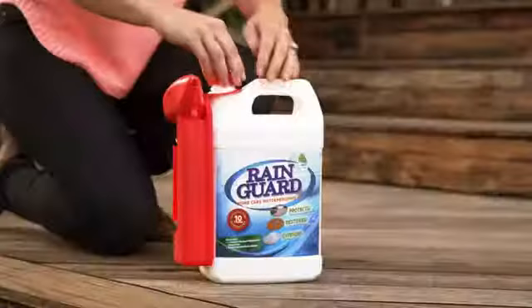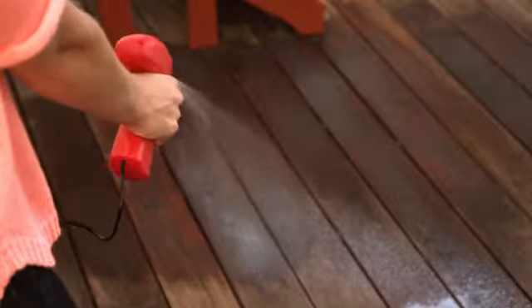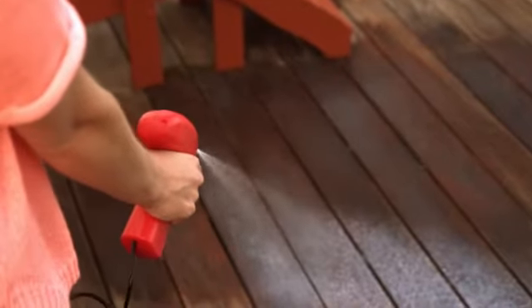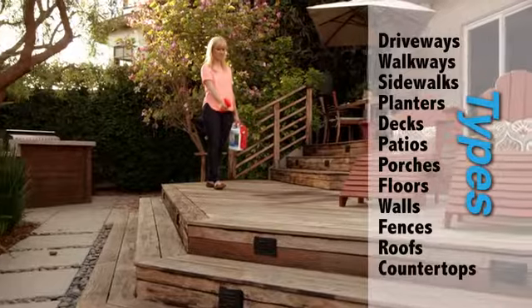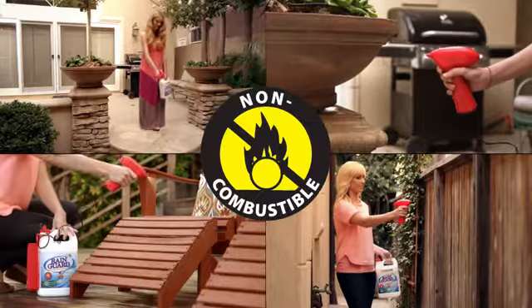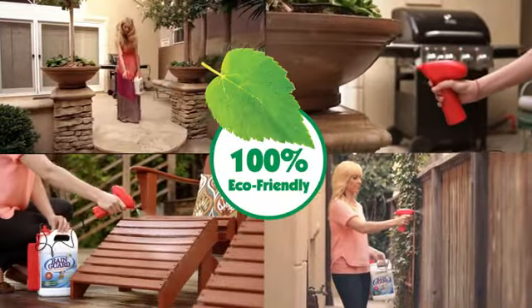Rain Guard's eco-friendly formula seals and protects with one application, thanks to its battery-powered continuous spray power sprayer that saturates surfaces quickly and evenly. Rain Guard your driveway, walkways, patios and wood decks. Rain Guard vertical surfaces to prevent sprinkler stains. Spray and seal tile grout, planters, lawn furniture, fences and more.